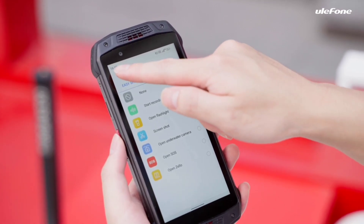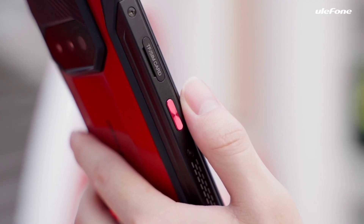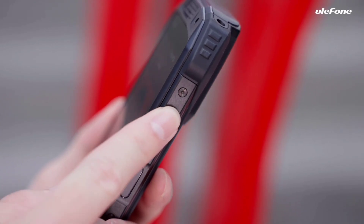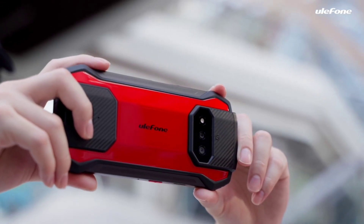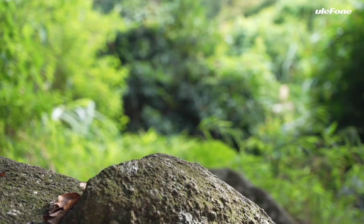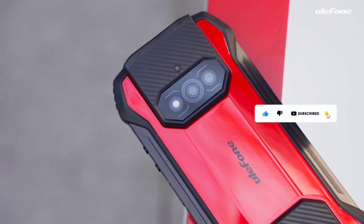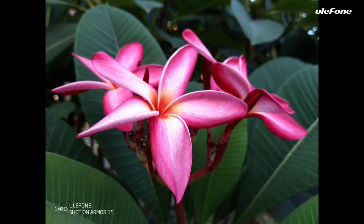The custom key supports single click, double click, or long press to quickly access PTT intercom, flashlight, screenshot, and other regular-use apps. The USB Type-C port is for charging and data transmission. The volume rocker can be pressed to turn the volume up and down. There is also a camera key to capture moments with one touch. The AMO15 is drop-resistant to 1.5 meters and waterproof to 1.5 meters.